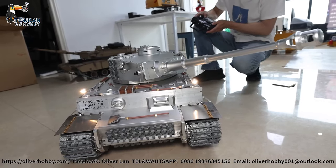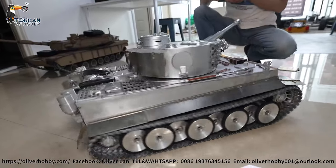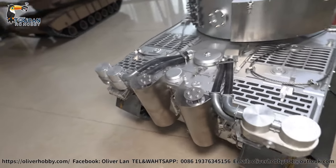Fire the bullet. Switch on the smoke. Now heating up — smoke is coming.